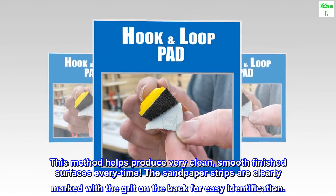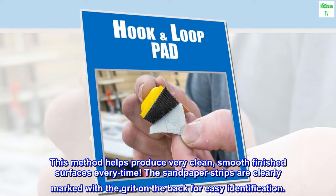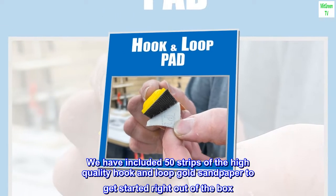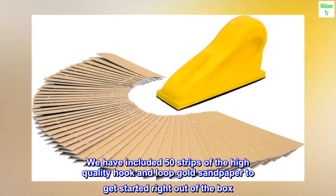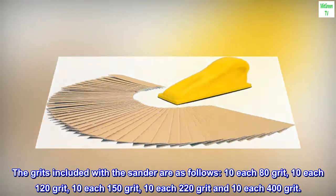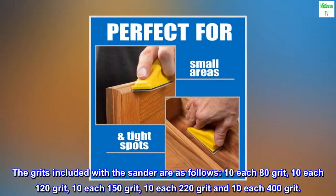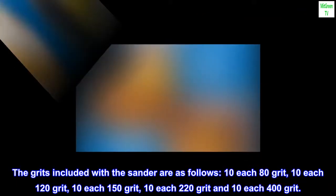The sandpaper strips are clearly marked with the grit on the back for easy identification. We have included 50 strips of the high-quality hook and loop gold sandpaper to get started right out of the box. The grits included with the sander are as follows: 10 each 80-grit, 10 each 120-grit, 10 each 150-grit, 10 each 220-grit, and 10 each 400-grit.